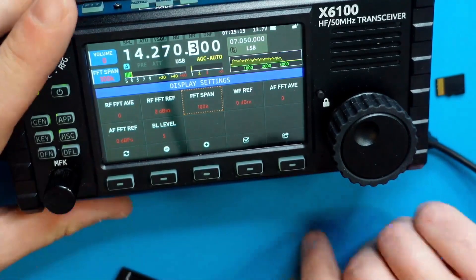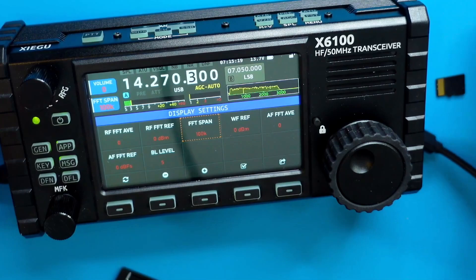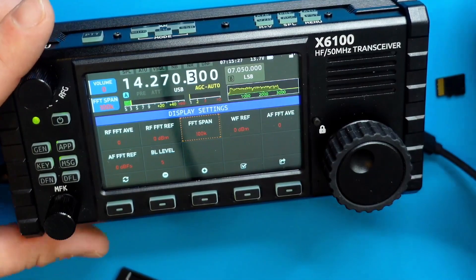There were other options as well and we'll continue to play with those, but that's how you upgrade the firmware on your Zygu X6100. I hope this was a useful tutorial for you, and if it was, consider hitting that subscribe button — I'd really appreciate it. I'm Ham Radio Dude, until next time, 73.